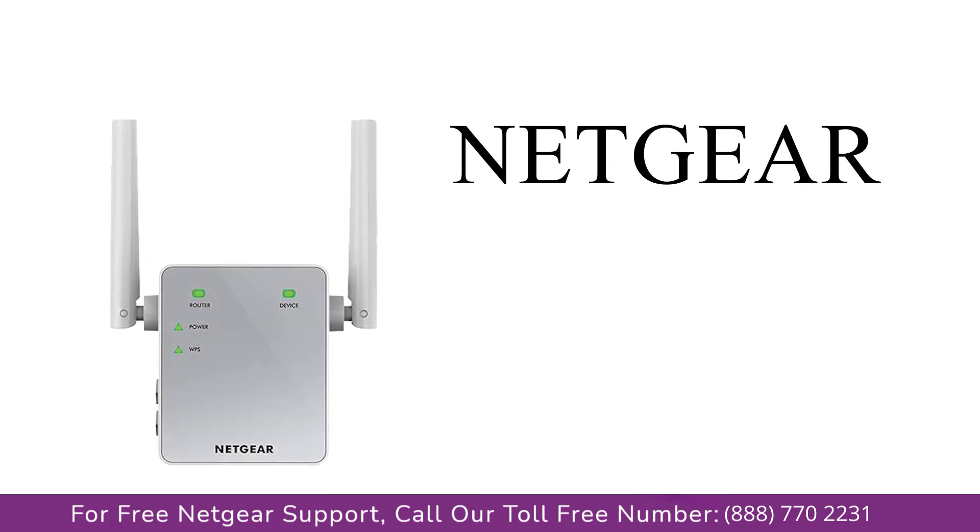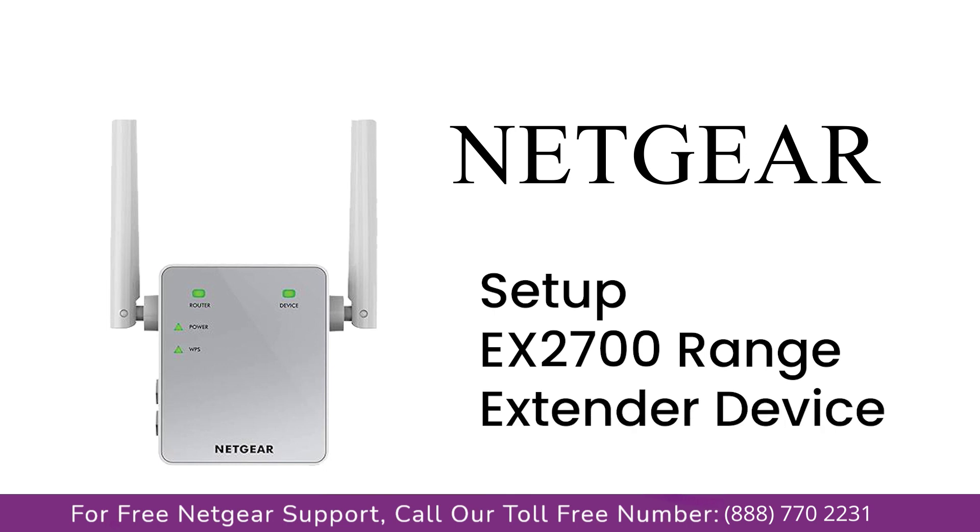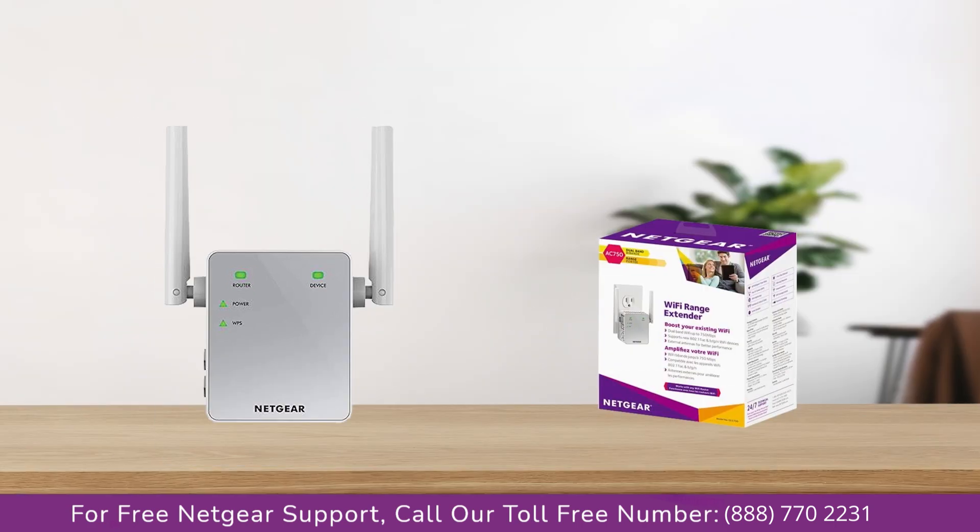Here is a quick video on how to set up your Netgear EX2700 range extender device with an Ethernet cable using the MyWifiExt Genie Setup Wizard. Without wasting any time, let's dive into the video.